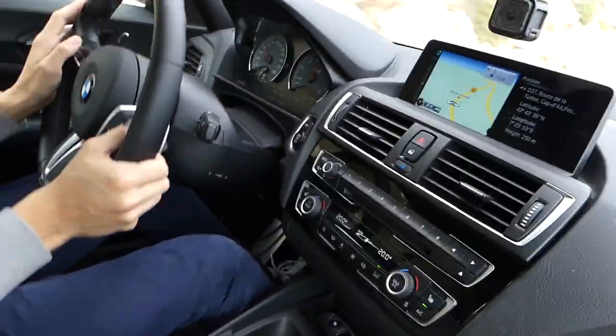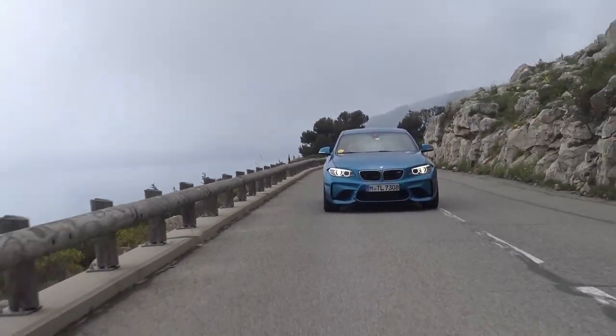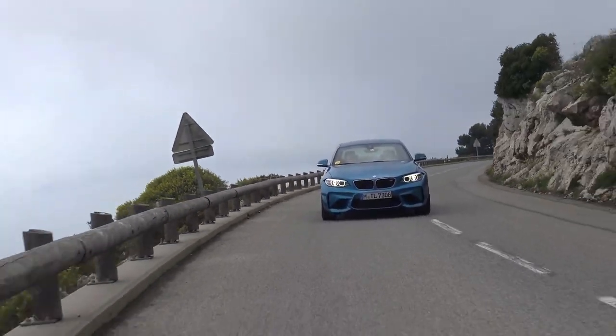Now it's my turn to drive. Before you expect tyre-smoking power slides all the way down the hills - I have very little experience driving rear wheel drive cars. We really need to go to a skid pan to learn properly how to drift. This is definitely dipping my toes in, taking baby steps, driving BMW's new high performance little hot hatch-style car.